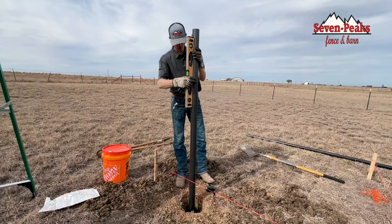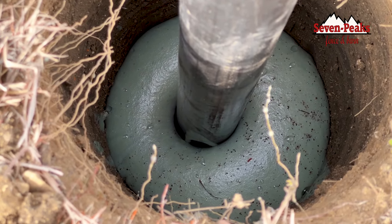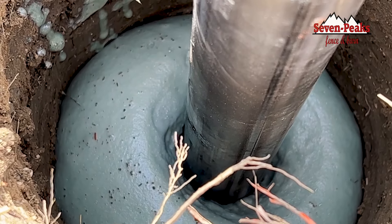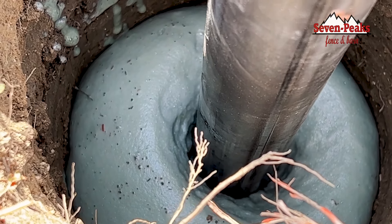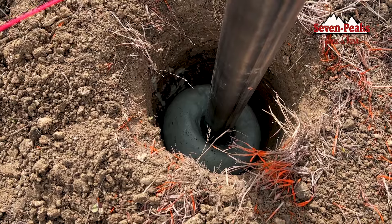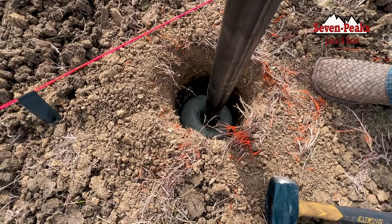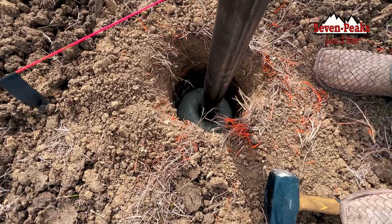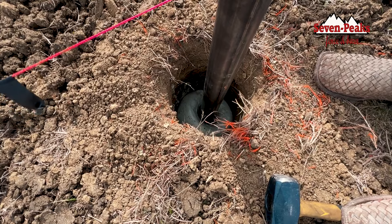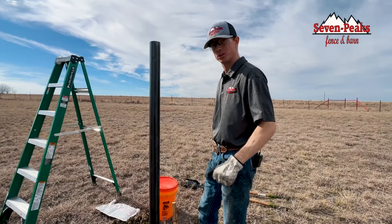Just keep making sure you're level. It's definitely filling up — you can feel it getting a little bit stronger. It's coming up actually faster now. Make sure you're on your string line and level. We've got a little bit of wind too, so when you've got wind blowing on your post you'll want to go back and double check them after a while to make sure they're set. Pretty cool stuff, I'm not going to lie.